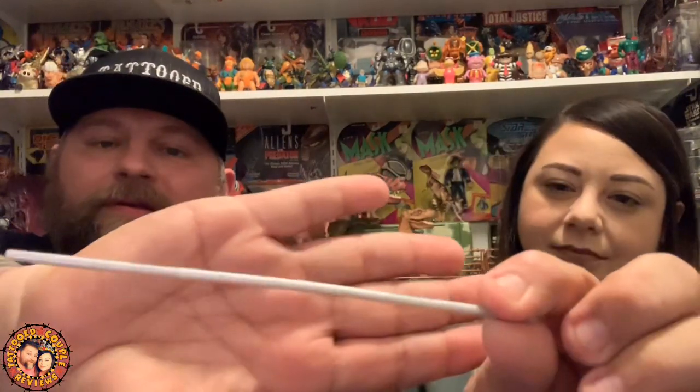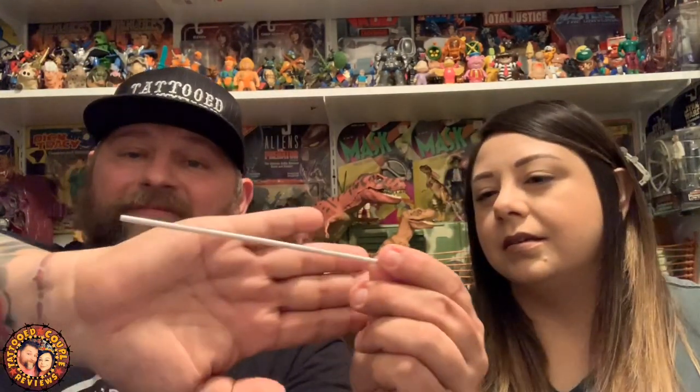Let's go over his weapon first. He has a staff, and it's kind of flimsy and cheap — they added no paint to it, just gray plastic. Not very nice looking. And I don't recall Red Robin always fighting with a bow staff like that, so it's kind of odd.